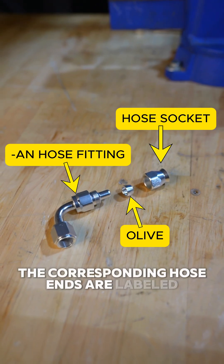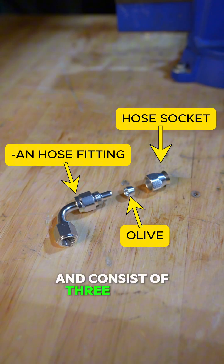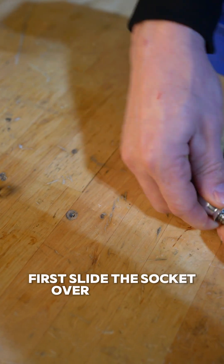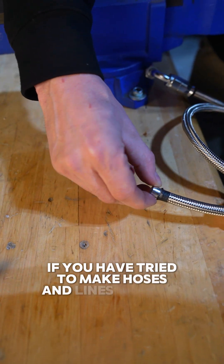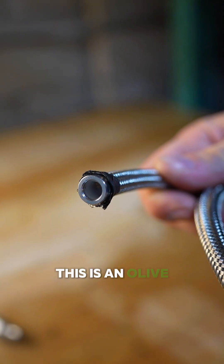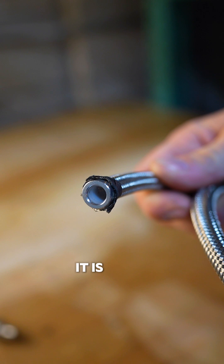The corresponding hose ends are labeled PTFE as well and consist of three pieces. First, slide the socket over the hose end. This next piece is what's causing you problems if you have tried to make hoses and lines already and have failed. This is an olive. It is not a ferrule. It is not a crush leaf.